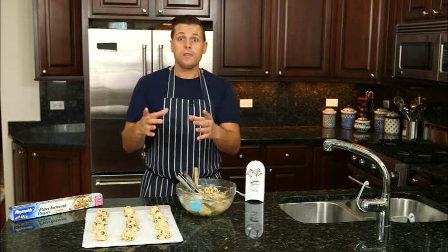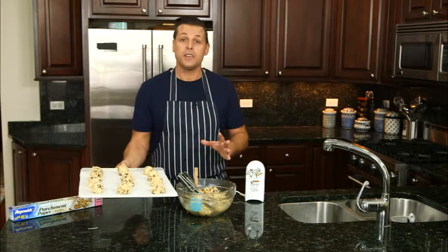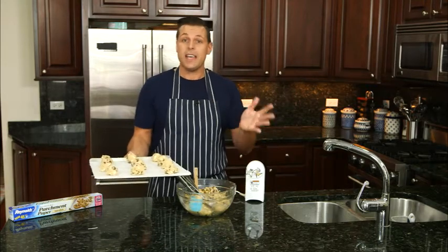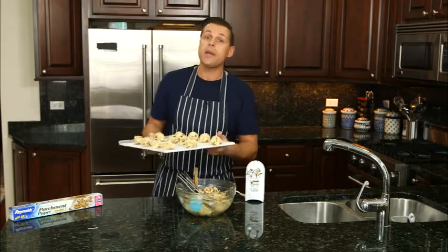This recipe will make 12 large ones or 24 smaller cookies. Now we're going to add these to the preheated oven and let them cook for 8 to 10 minutes. I like to turn these around halfway through the cooking to ensure even baking.